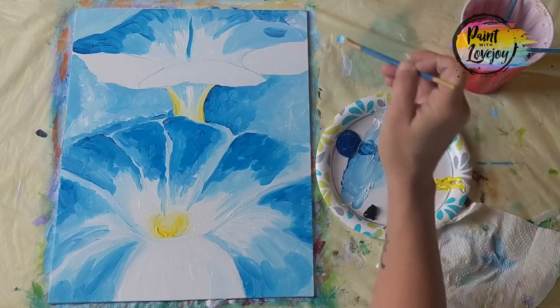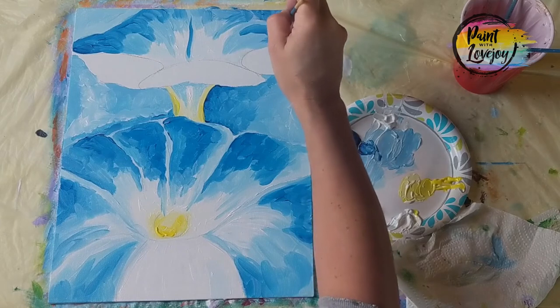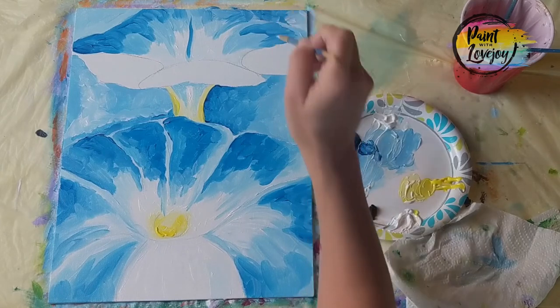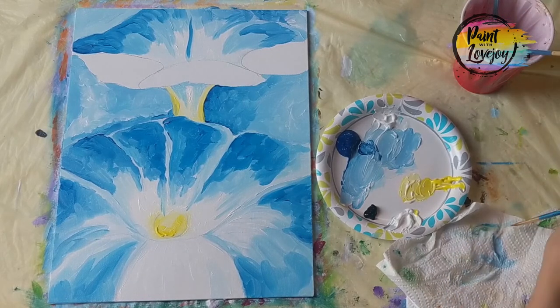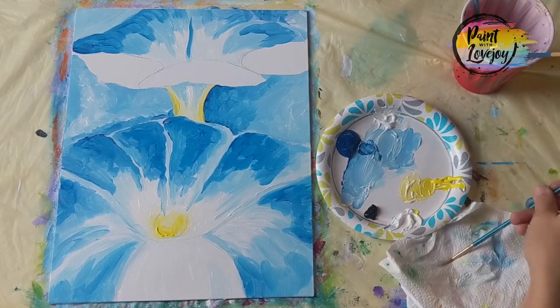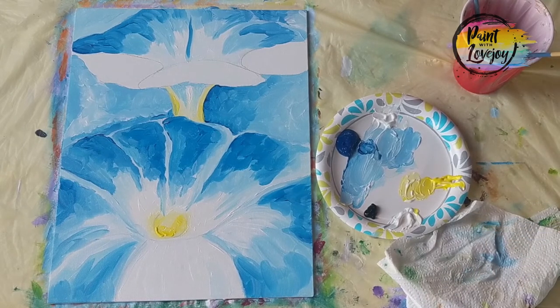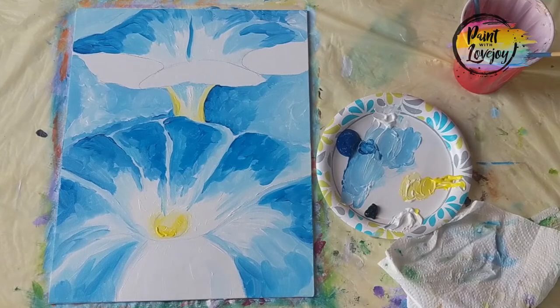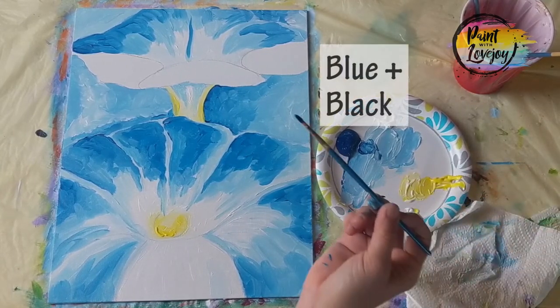If you need to, grab a different brush, wipe off a lot of the water — you want to keep a moist but not dripping brush — and go back and do some of the blending. Now we're going to introduce a new dark color: grabbing the pointy brush and black paint, just placing it in a few little areas and then blending it into the blue. Keep in mind a little bit of black goes a long way into your paint mixture.